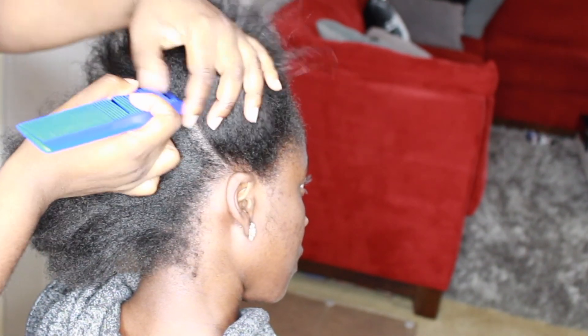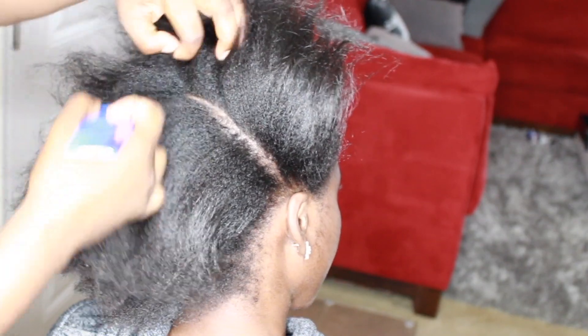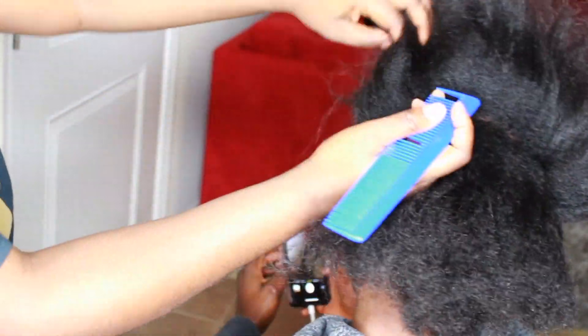Hey guys, welcome back to my channel. So today we are going to be doing a half up, half down style. The back of the hair is going to be in crochet and then the front is going to be in cornrows.